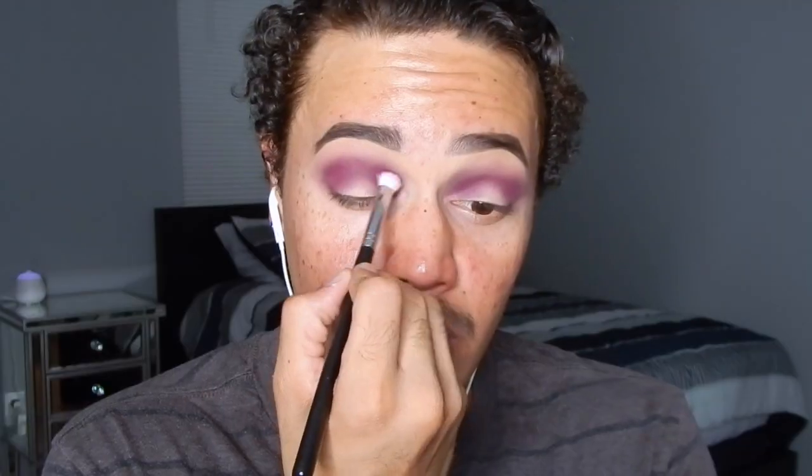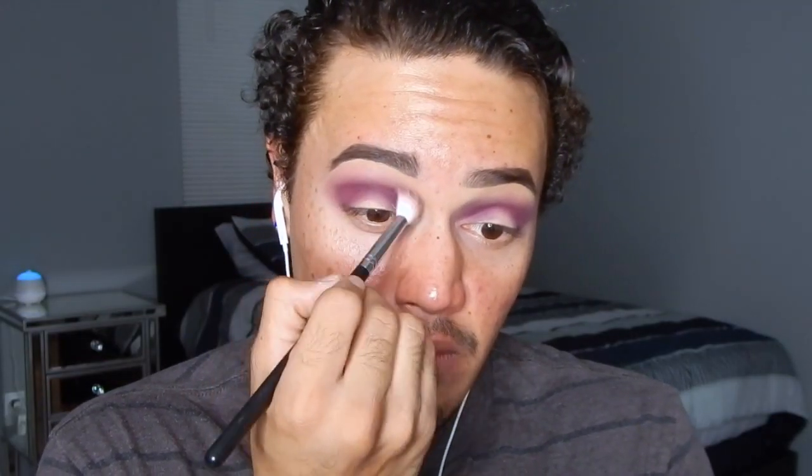Then I'm gonna use the shade Poison Berry to add a little bit more dimension to this crease and to darken it up a little bit more, then I'm going back and forth between brushes to make sure that the eyeshadows are very well blended.